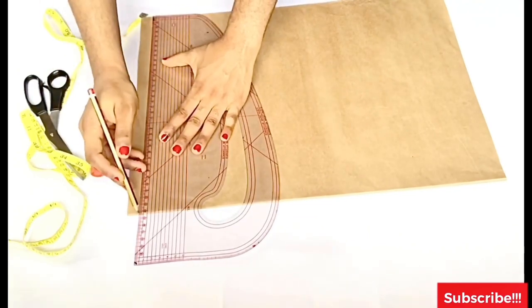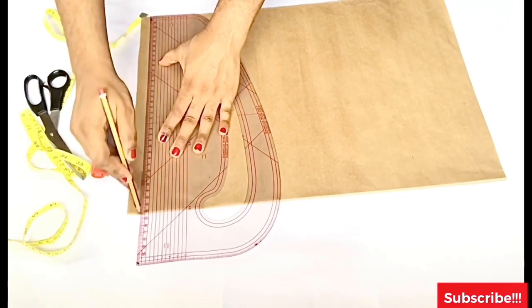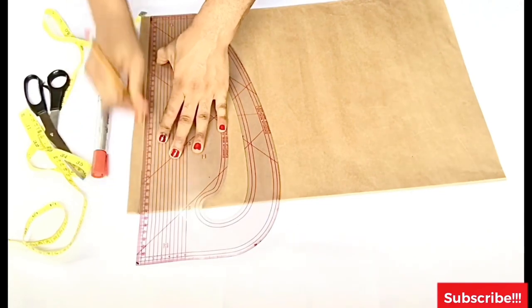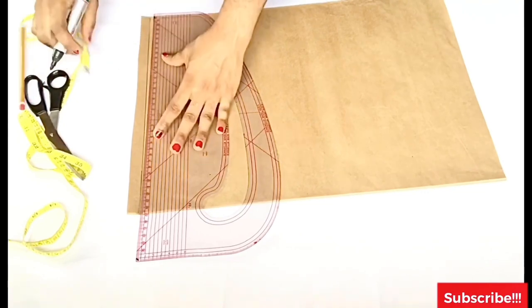The materials I'll be needing: pattern paper, pattern master, tape, ruler, scissors, and a pencil. Now I'll be drafting my crop top first before we move over to the pants.